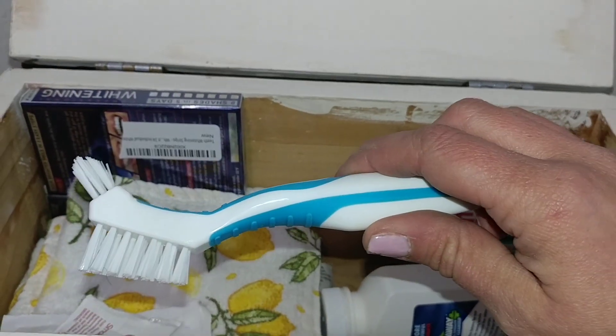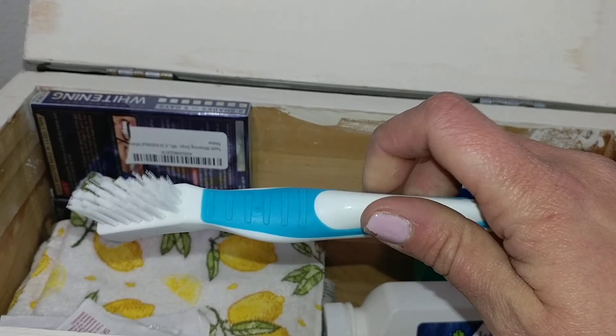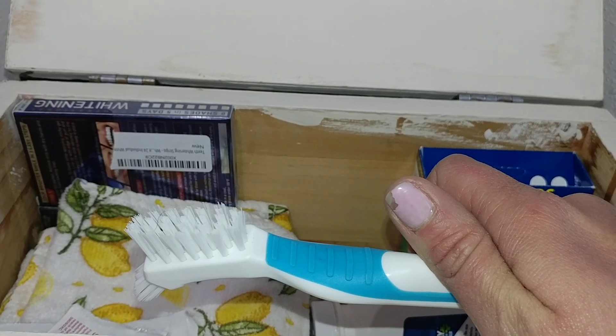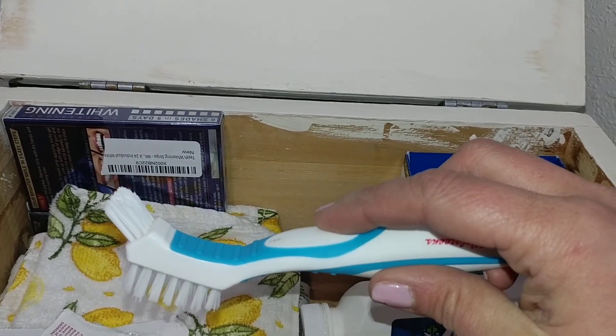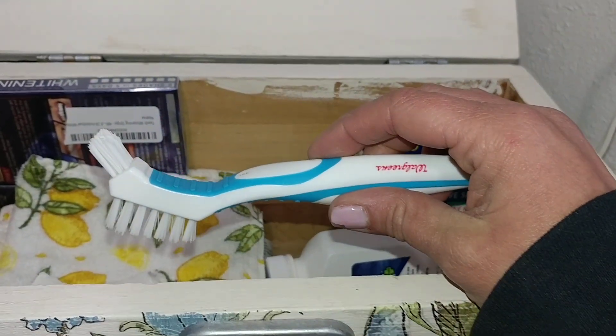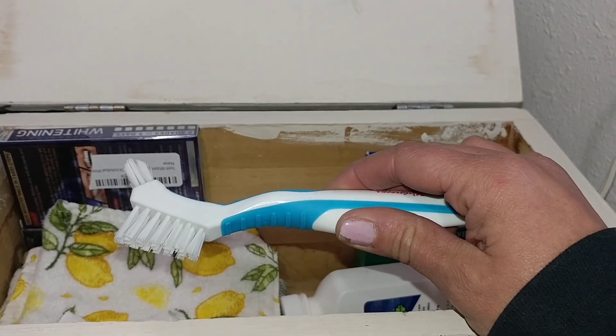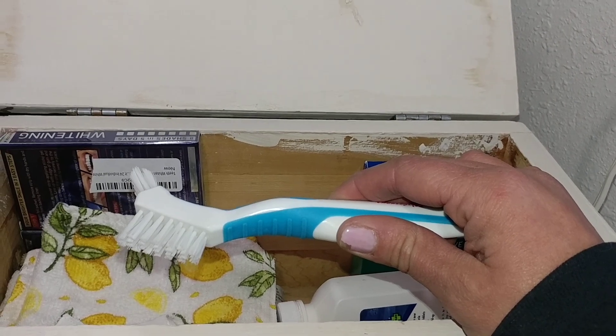I bought ahead of time a denture brush. This one's a lot bigger than the one the dentist gave me and I can really get in there when I'm cleaning my teeth. I really like this big one versus the small one. So you might ask your dentist what kind of accessories you're going to receive after you get your teeth, because I did not get much.